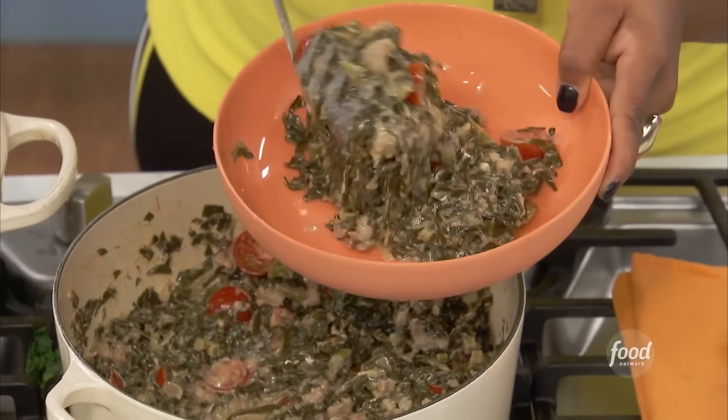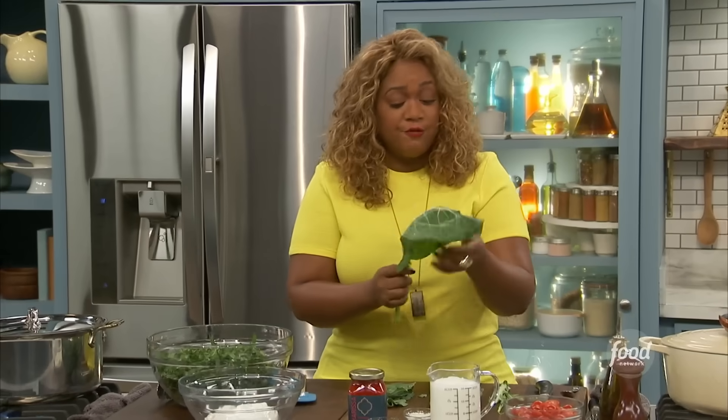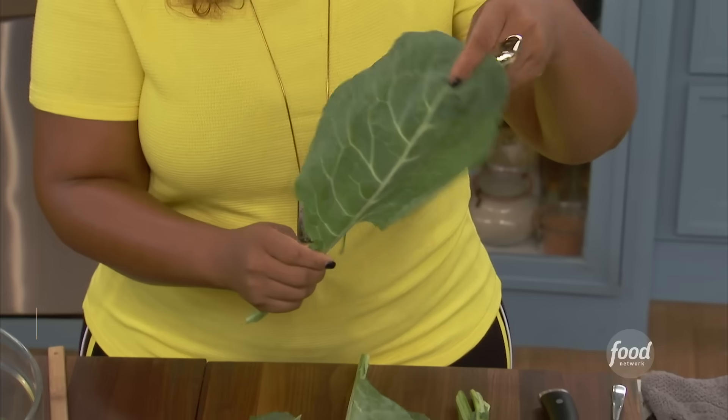Today I'm going to make my sausage creamed collard greens. You've got to have some meat, you know? So I'm going to show you — we already talked about the beautiful collard leaf.